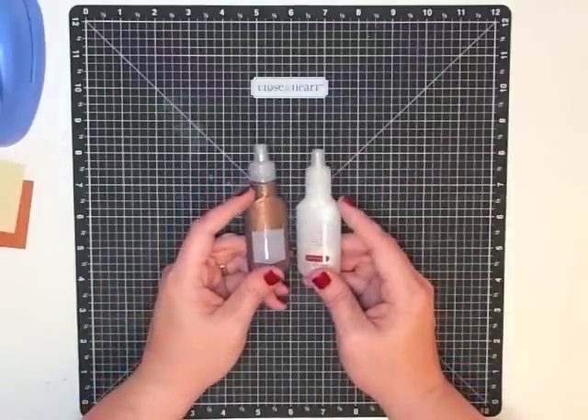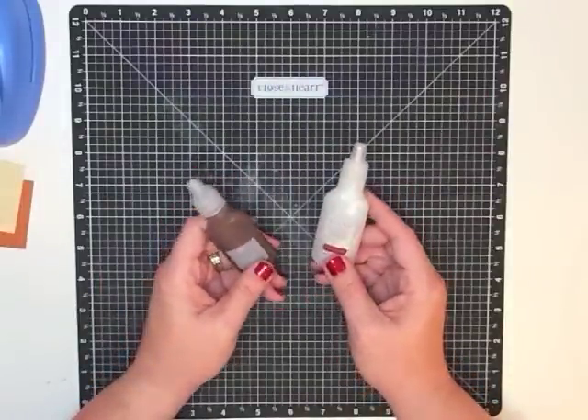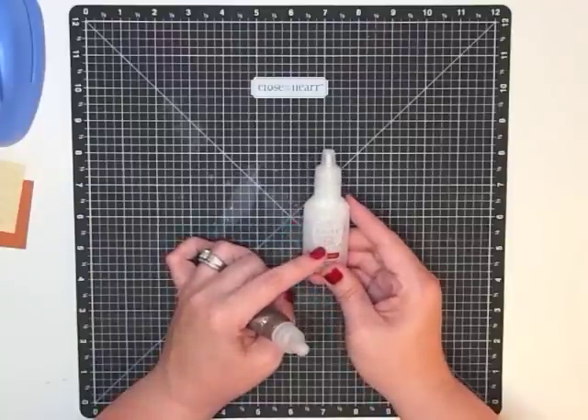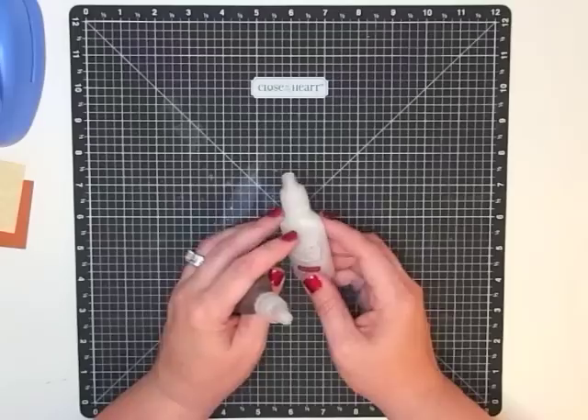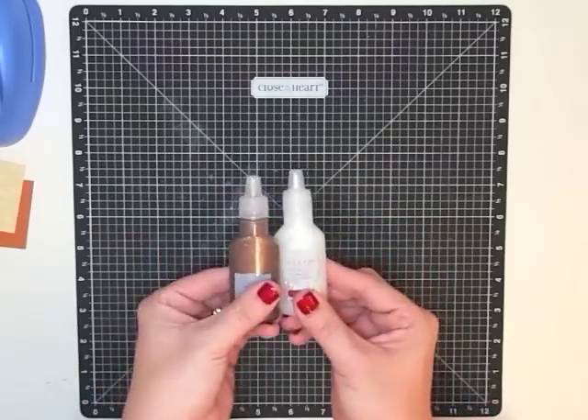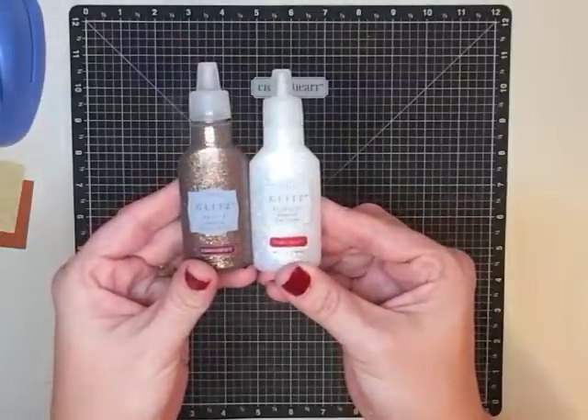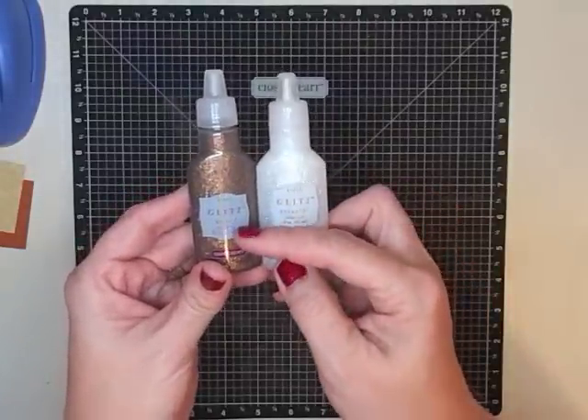Because of the amount of glitter we're going to use, let me say this: I don't like loose glitter, that's why I'm using wet glitter. If you want to use glue and then sprinkle glitter, you're more than welcome to, but that's not my favorite. So I'm using these bottle glitters from Close to My Heart — these are Glitz. This is Stardust and this is Bronze.